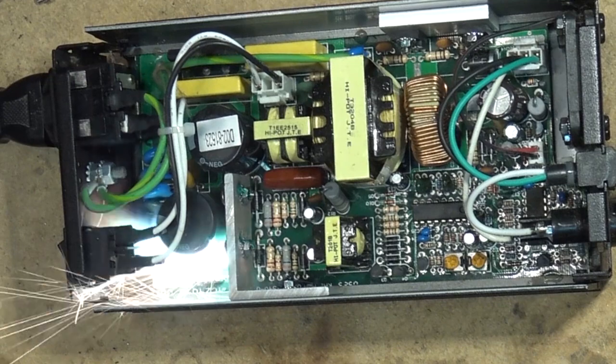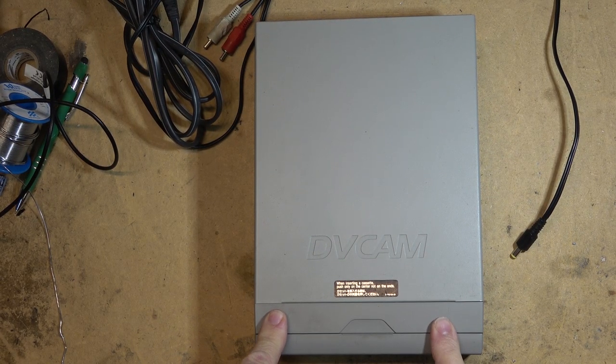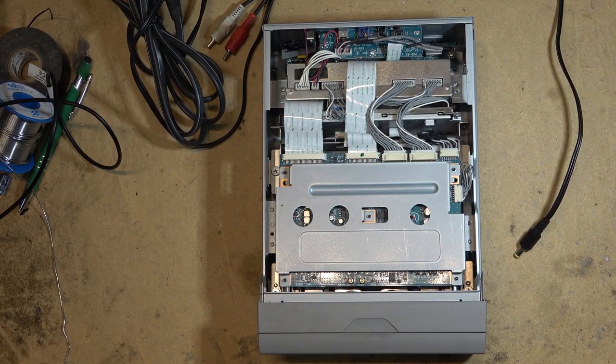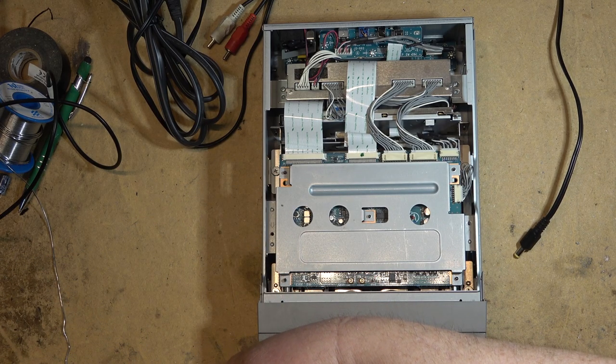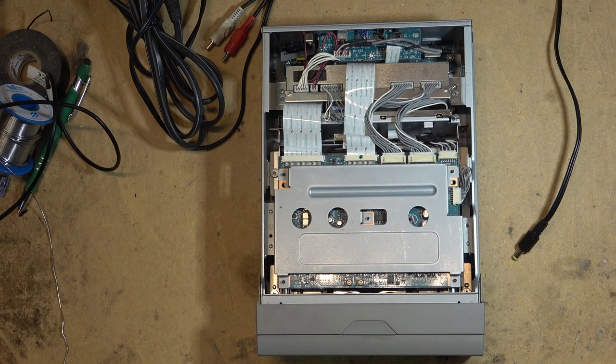This is a Sony DSR-11, a DV cam recorder. It came to me with the top already removed — the screws came in a bag. It says it plays and stops, so we're going to take a look and see what's going on with this one.